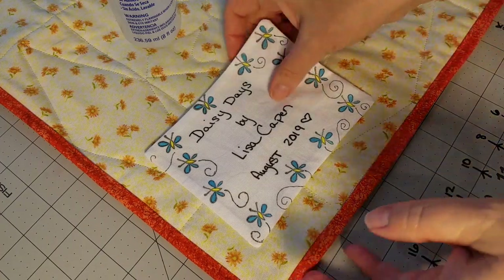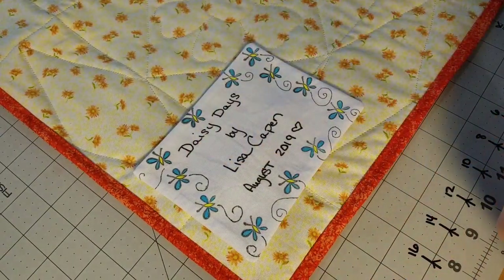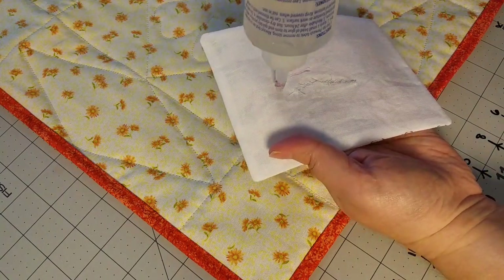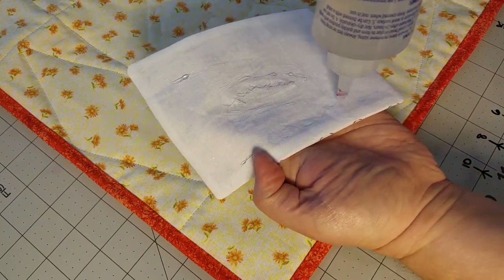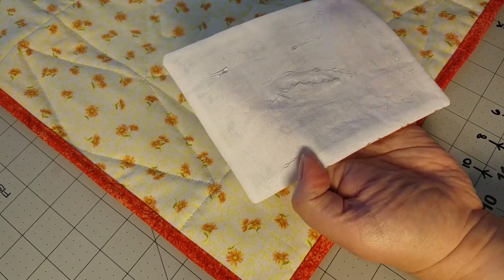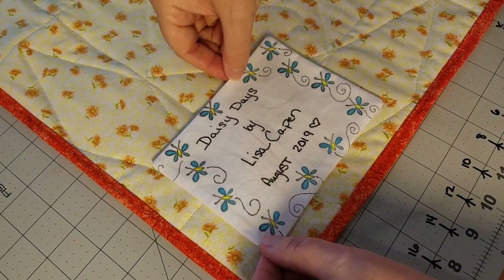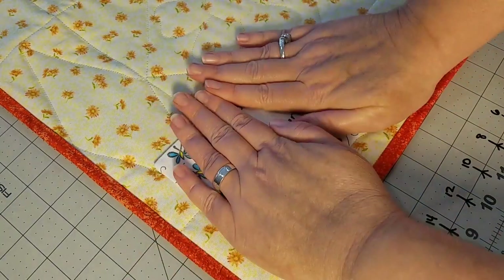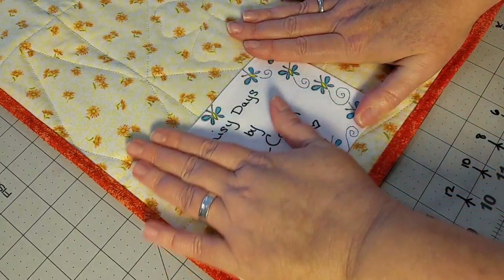So now we're going to move over. The very last thing we have to do is to hand sew our quilt label onto the back. Today I'm going to be using some Fabri-Tac glue — I absolutely love this glue, it's permanent even through the wash. I'm going to add a little bit around the opening where we turned our label and then some around the perimeter of my label, being careful not to go all the way to the edge. I'm going to place my label down and finger press it nice and flat. This glue dries really, really quickly, so we're going to wait just a few minutes and then we can start hand sewing our label to finish this up.